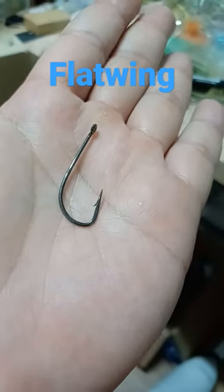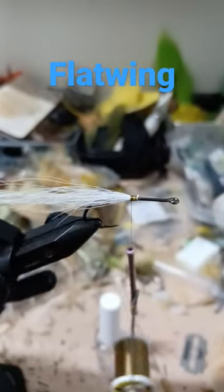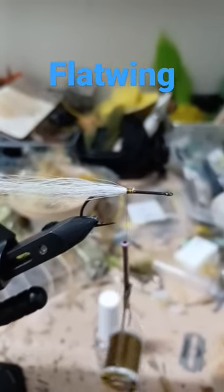Size one-aught stinger. Bucktail — tie in the tail. Notice I started at the midpoint of the hook.